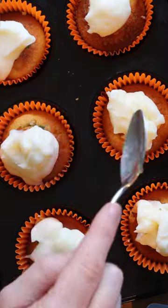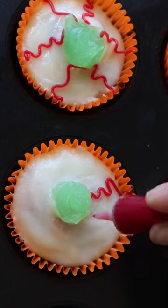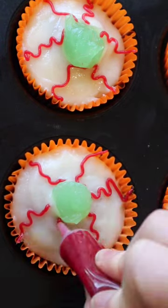Start the eyeball design by covering the cake in buttercream. Use a blob of leftover slime in the middle of the cupcake, then draw some red squiggly lines with the icing. Finish it off with a drop of black. Trick or treat! There it is! Awesome!